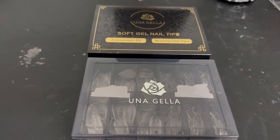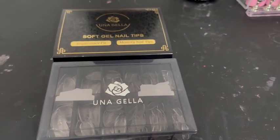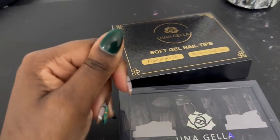Hey y'all, it's Shawn here and I'm reviewing these Una Jella Soft Gel Nail Tips. I love these. I have been using them for over a year. These are actually the only nail tips that fit my wide nail bands.